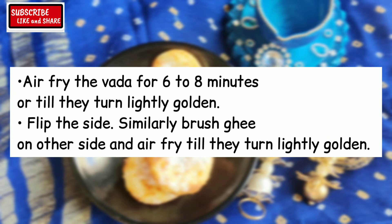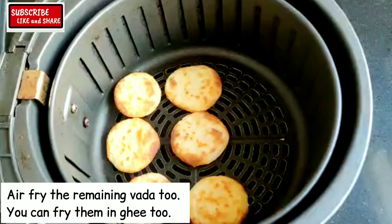Air fry the vada for 6 to 8 minutes or till they turn lightly golden. Flip the side, similarly brush ghee on the other side and air fry till they turn lightly golden. You can also fry the vada in ghee.